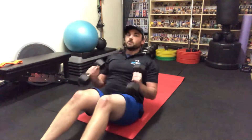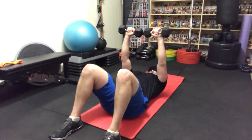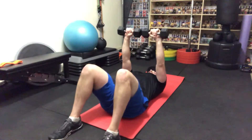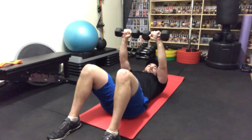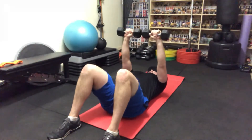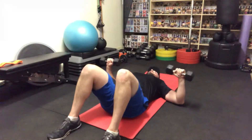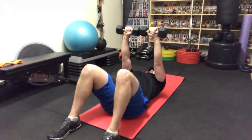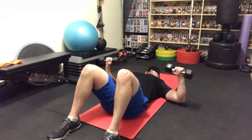To do a floor dumbbell chest press, we are going to lie back with our dumbbells, bringing them up to the top, keeping a small bend in your elbows and keeping your shoulders pushed into the floor. We are going to line the dumbbells up with our mid-chest. From here, we bend the elbows to the side until we hit the floor, and then drive up. We're going to breathe in on the way down and back up.